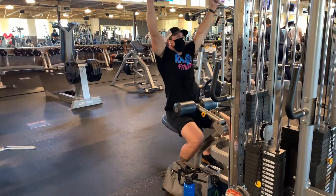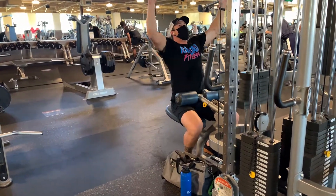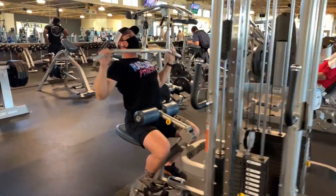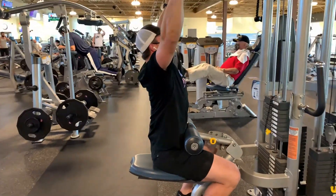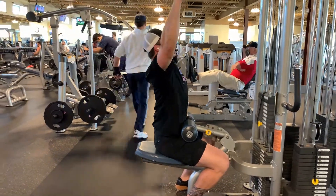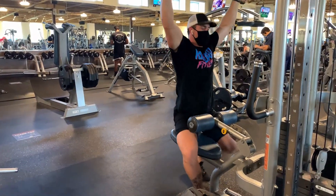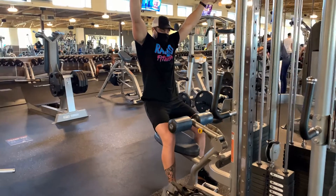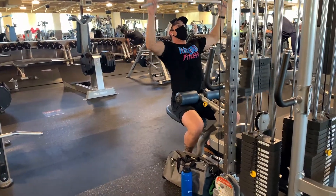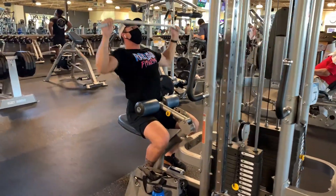Next up is the lat pull-down. Same technique as the row — straight back, chest up, pulling with your elbows down. Try to think about almost bending that bar and touching your elbows together behind your back, and that will squeeze your lats and rhomboids the most. It's easy to try to go super heavy and kind of whip it down, but it doesn't help you at all. Go nice and light, aiming for eight to ten reps, and make sure you can feel your back moving.